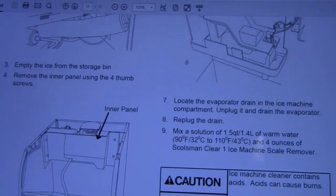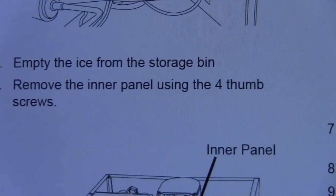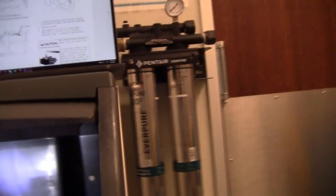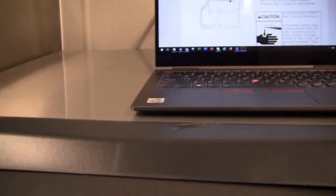Following the directions, the next step wants us to remove the inner panel using the four thumb screws. Looking inside, you can see the thumb screws right there — four of them. I'm going to go ahead and take those off and take off this cover, and I'll probably end up taking the top of the machine off too to gain access to everything.